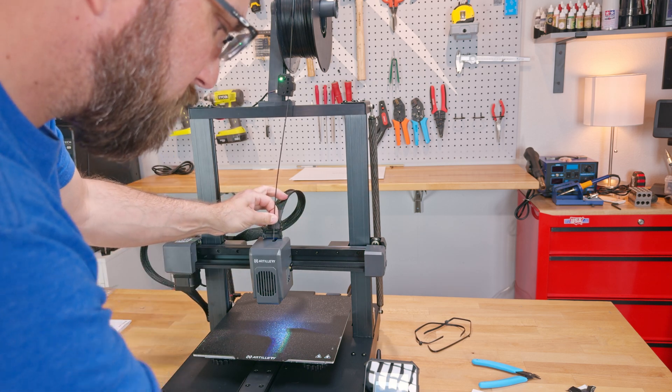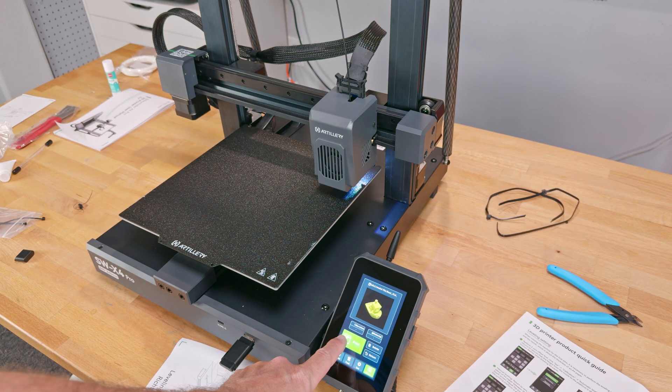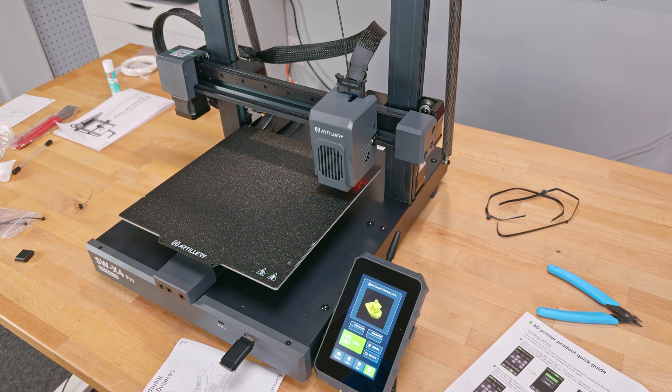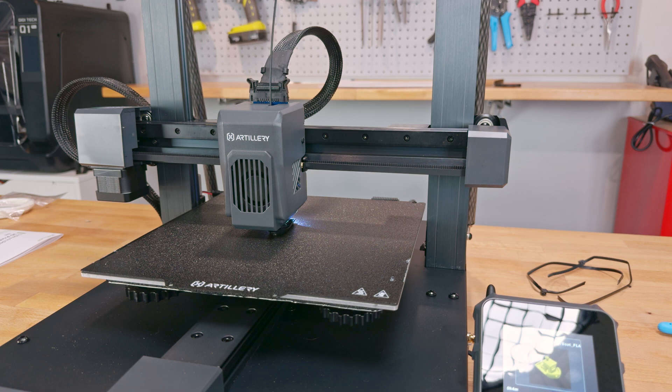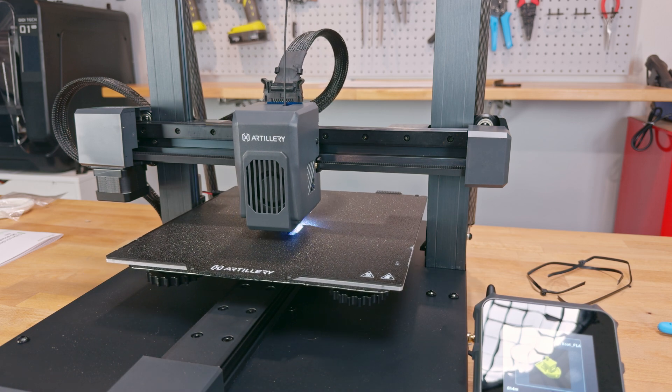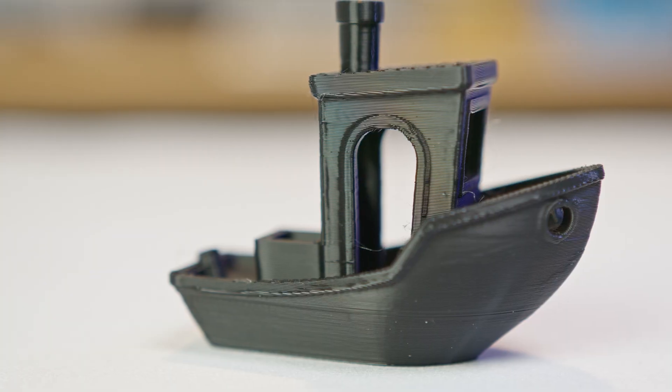Despite this hiccup, the system startup process is quite streamlined: manually level the bed, set your Z offset, engage auto leveling, load your filament, and you're ready to print. Once everything was set up, I ran the pre-sliced Benchy model from the included flash drive. The printer began laying down filament smoothly and quickly, finishing the Benchy in just 40 minutes without any significant issues.